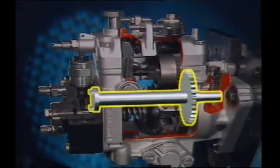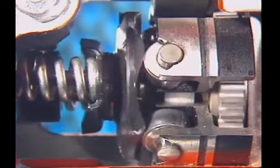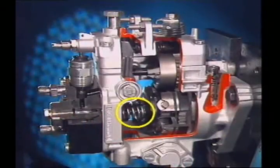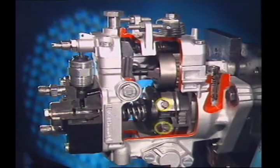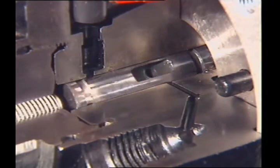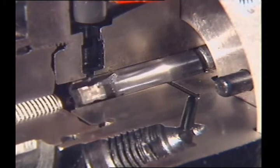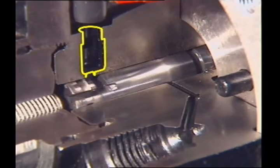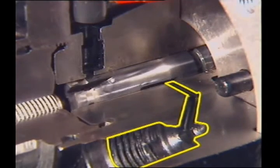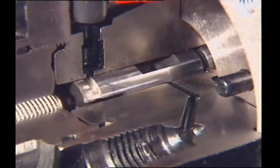A drive shaft driven from the engine rotates a plunger and a cam disc. Cams on the face of the disc have as many lobes as cylinders in the engine. A plunger spring holds the cam disc against rollers that rotate on their shafts. The lobes move the plunger to and fro in its barrel, making it rotate and reciprocate at the same time. Its rotation operates the fuel inlet port to the pumping chamber and at the same time distributes pressurized fuel to the correct injector. The reciprocating motion pressurizes the fuel in the pumping chamber.